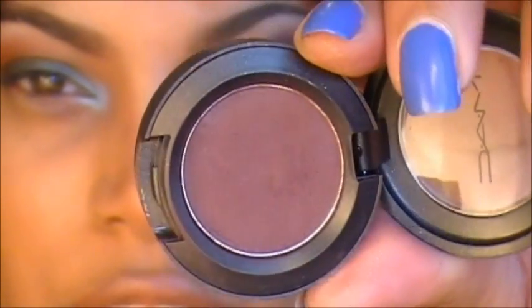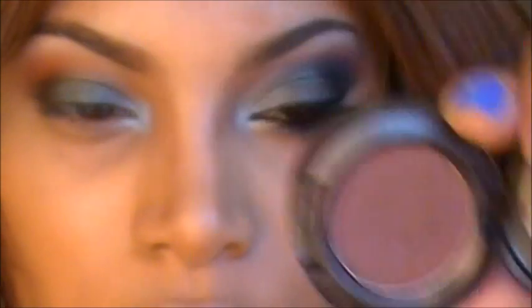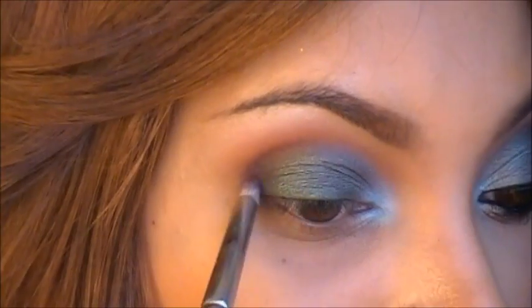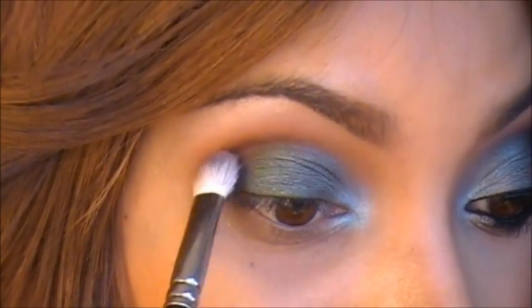Next I'm going to use Sorcery by MAC, which is like a purplish brown eyeshadow, and I'm also going to place that in the crease as well. And I'm just going to go back with my 217 brush just to blend that out a little.